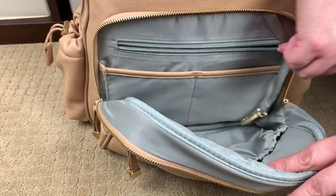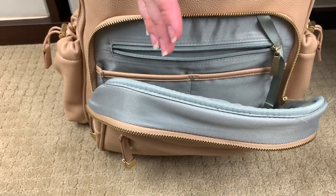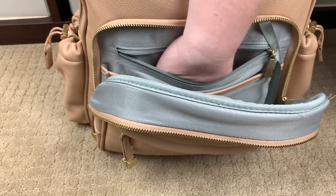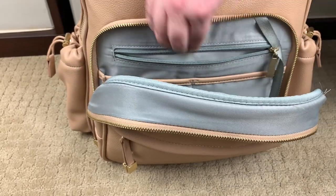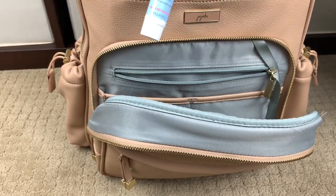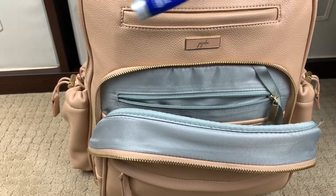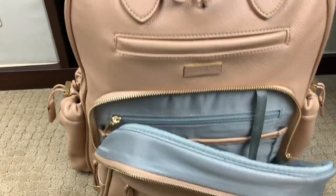Right here in this zippered pocket is where I'm keeping my makeup things. I used to carry a whole bag of makeup, but let's face it, people only see you from the top of your cheekbones up at this point. So I have a couple of lip glosses, a glass nail file, a face cream I'm using as a hand cream, and a CeraVe ointment. That's all that's in there.